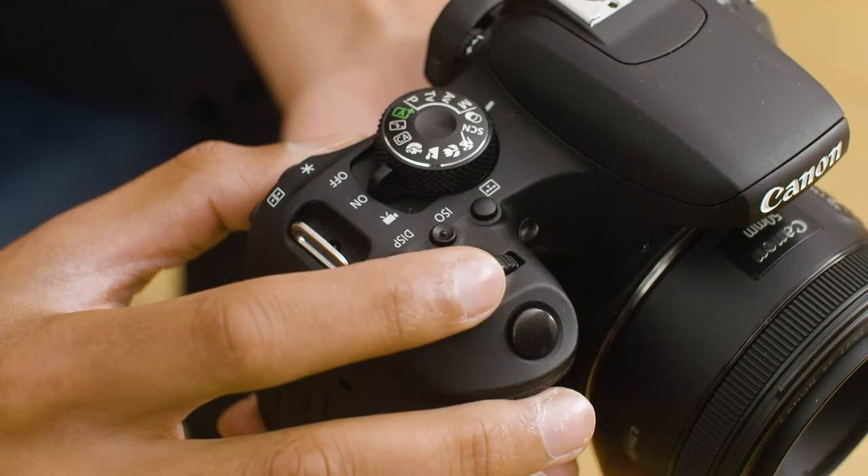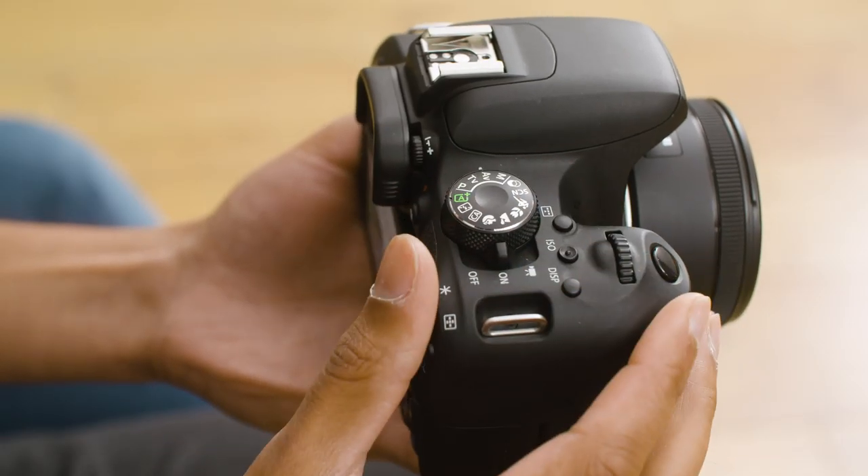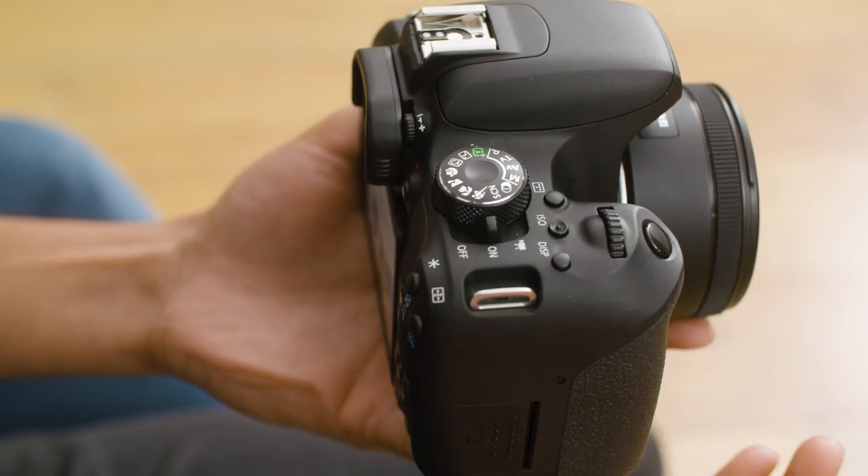The vast array of dials and settings you get on a good camera can be quite daunting at first. In fact, most people start on the green square setting that gives almost full automatic function to the camera. However, to get the best out of a camera and be truly creative, it's best to take some time and understand how to use some of the manual functions.